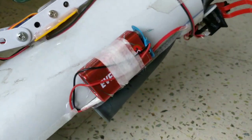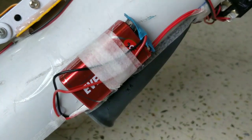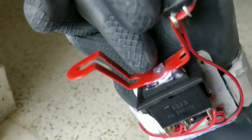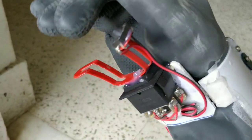To power this servo I use this 9 volt battery. I connected this link on the DPDT switch so I can easily operate this switch.